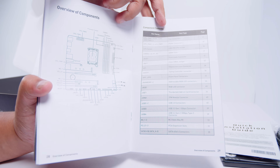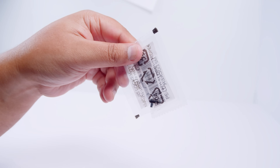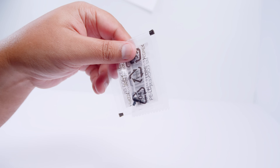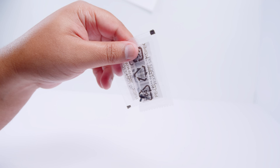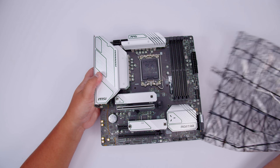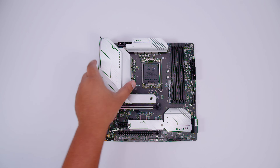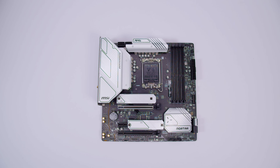Last but not least is something that was hiding in the box that I didn't see until after - it's got these new M.2 clamps that we saw with the Z690 boards as well, so you don't need to use screws. But let's unsheathe the B660M Mortar Wi-Fi DDR4 and take a bit of a closer look at all of the things on the board. Let's jump in.